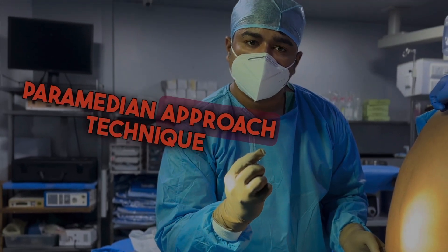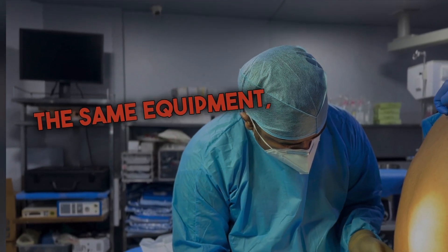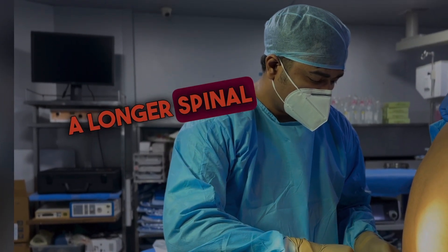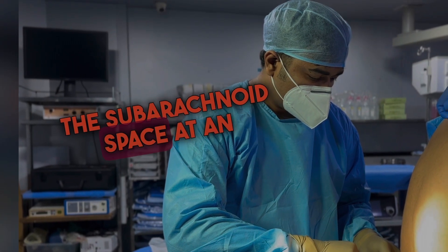Paramedian approach technique: Prepare your lumbar puncture kit. You will use the same equipment, positioning, local anesthesia, and sterile technique as you would for the midline approach. A longer spinal needle may be required since you are approaching the subarachnoid space at an angle.